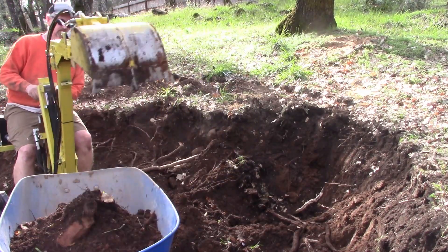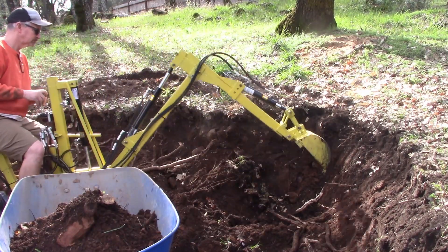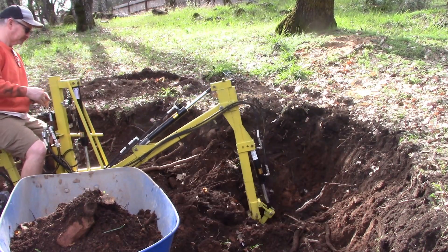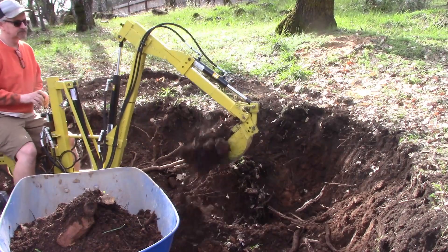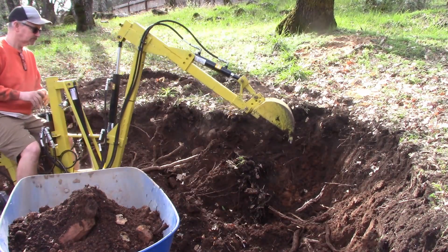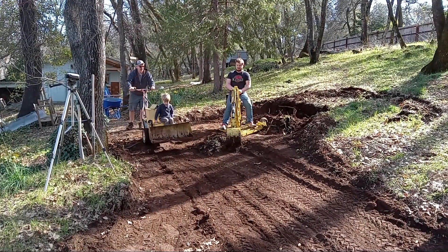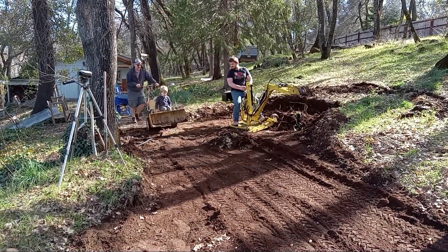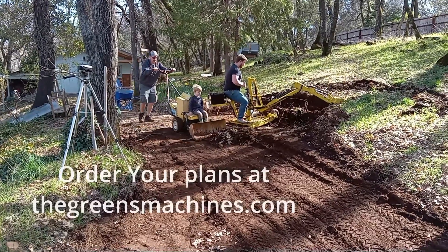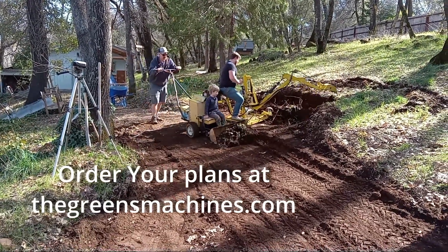With what it costs to build both machines, it's about the same cost as building the towable, plus this tractor will take multiple attachments. The backhoe and tractor would be ideal for digging in enclosed areas as long as there is a 120-volt, 20-amp outlet nearby.